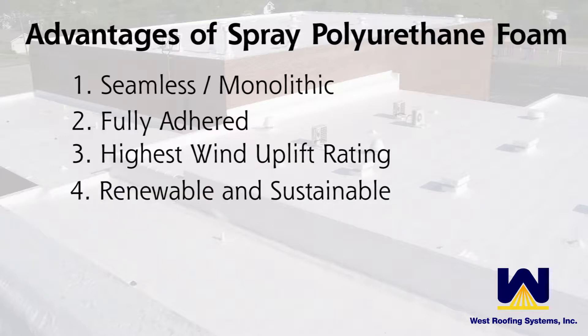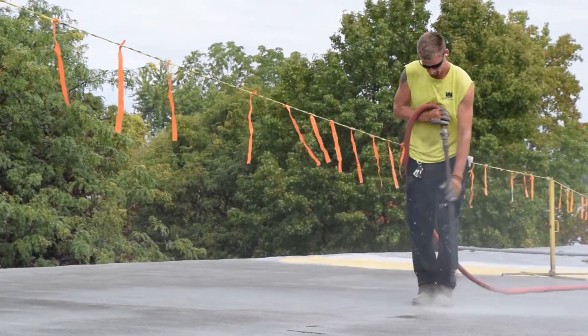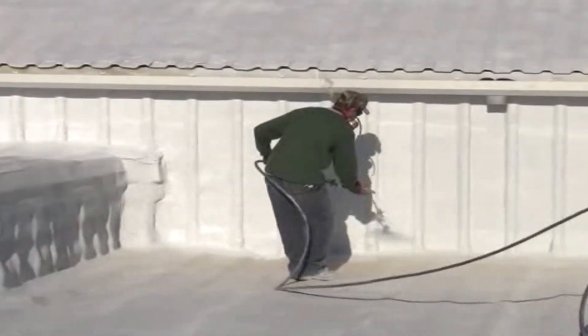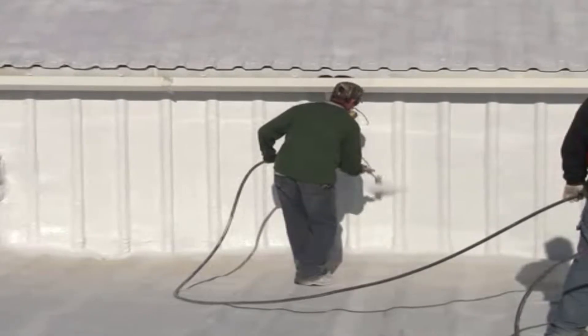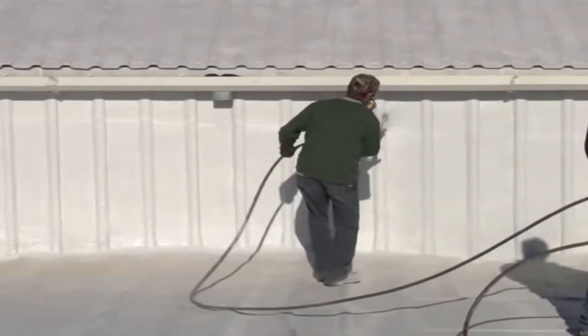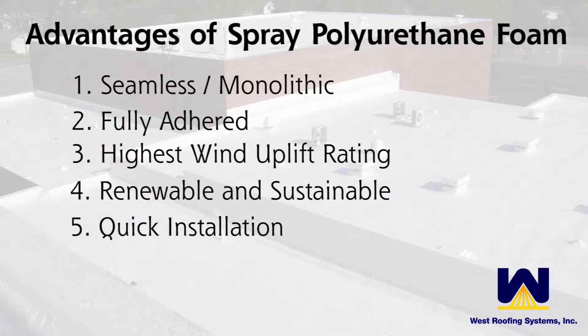Another advantage is the renewability of a Spray Polyurethane Foam Roof System. They are truly a sustainable roof system in that at the end of the initial warranty — whether it was a 10, 15, or even 20-year full system warranty — after that warranty expires, we can come in, power wash the roof clean, install a silicone or any other protective coating on top of the existing system, and give another 10, 15, or 20-year warranty. That's considered maintenance, not a re-roof situation, so it can be done literally as long as the facility is in operation.